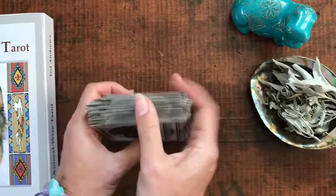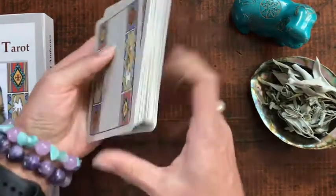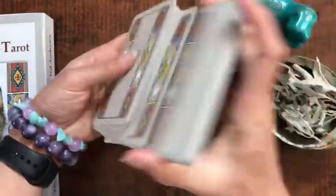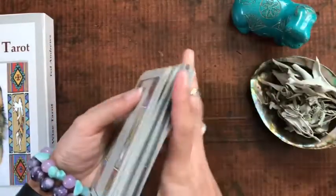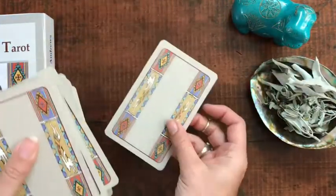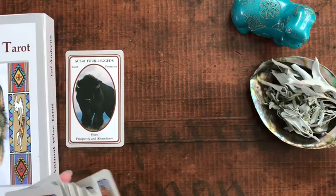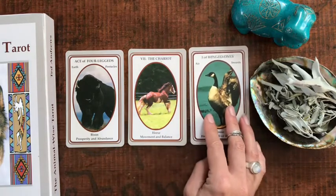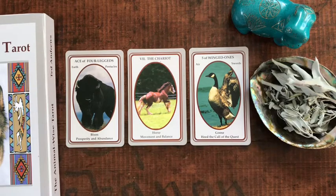I'm just going to shuffle these — some people just like seeing how they shuffle. Sometimes they're a little slippy-slidey. I'm going to lay out three cards just so you can see aesthetically how that looks. I'm not posing a question or anything, but if you want to play this video back and pose a question, by all means go ahead and do so.